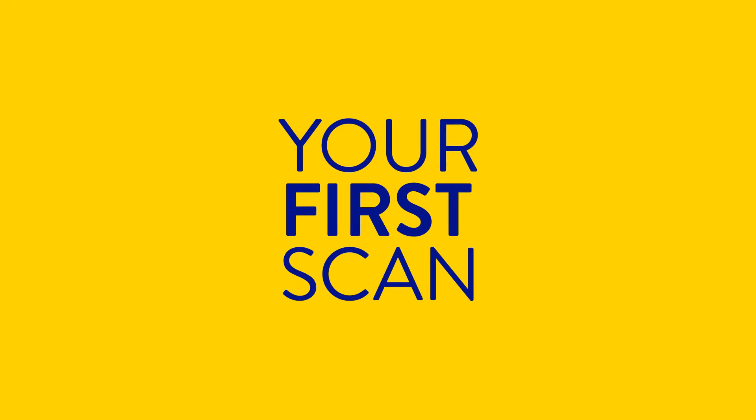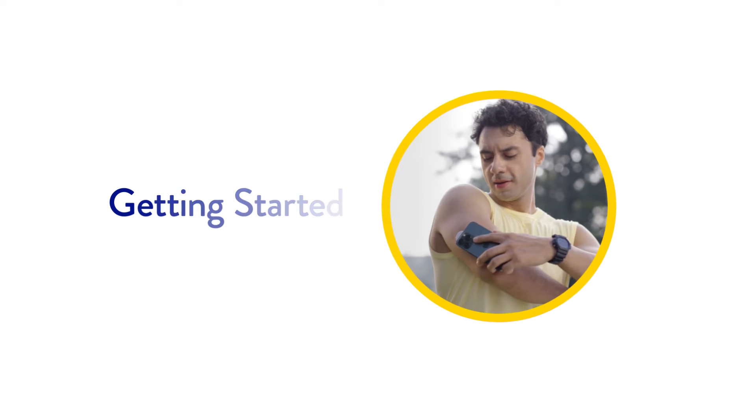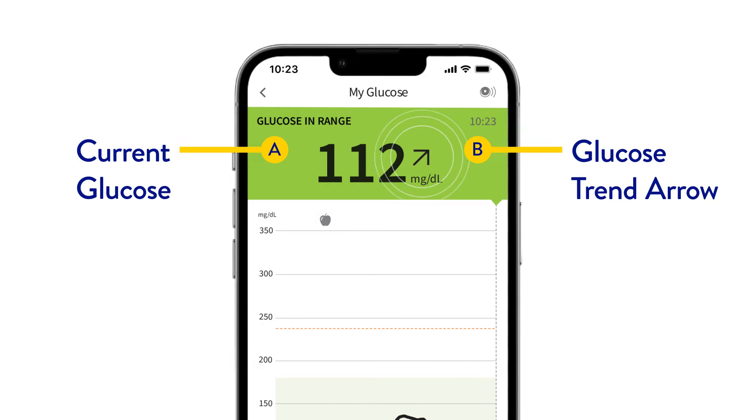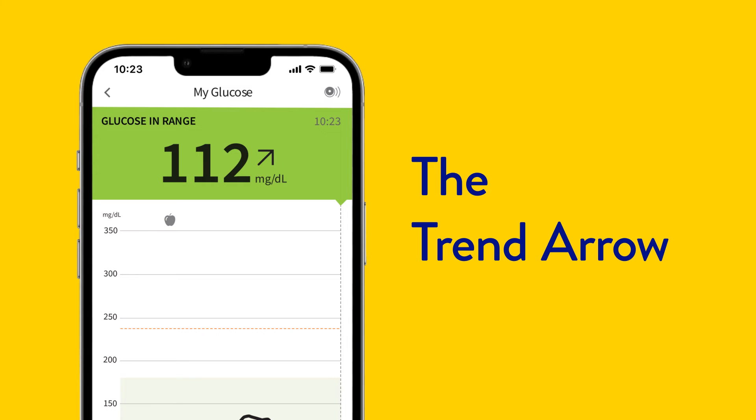Let's talk about what to expect with your first scan. Bring the phone to your sensor to scan it. On your first scan, you'll see your glucose reading and a trend arrow. Your trend arrow shows what direction your glucose levels are heading.